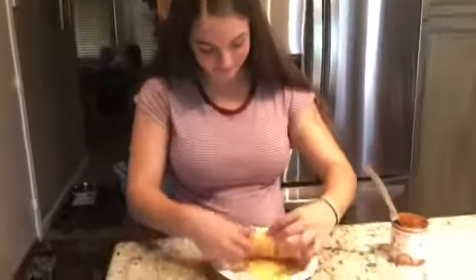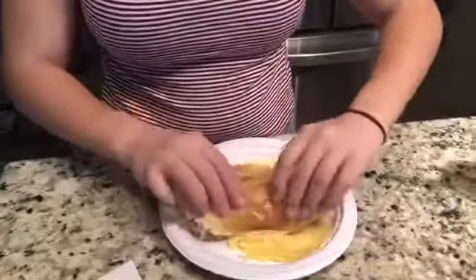Entonces, enrolle la crepa con dulce de leche encima. ¡Coma las crepas!